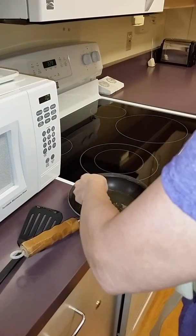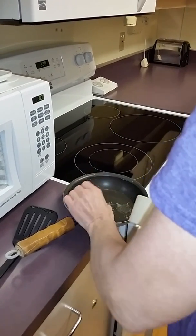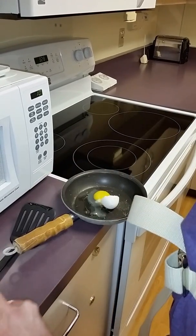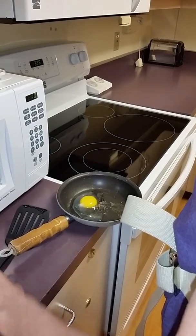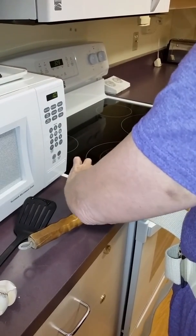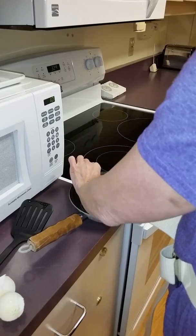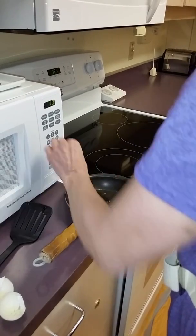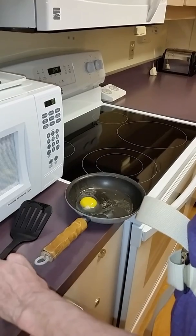It's usually messy. A lot of times I tell people to crack it in a bowl before so that you can take the pieces out. It's usually like crunchy scramble days.